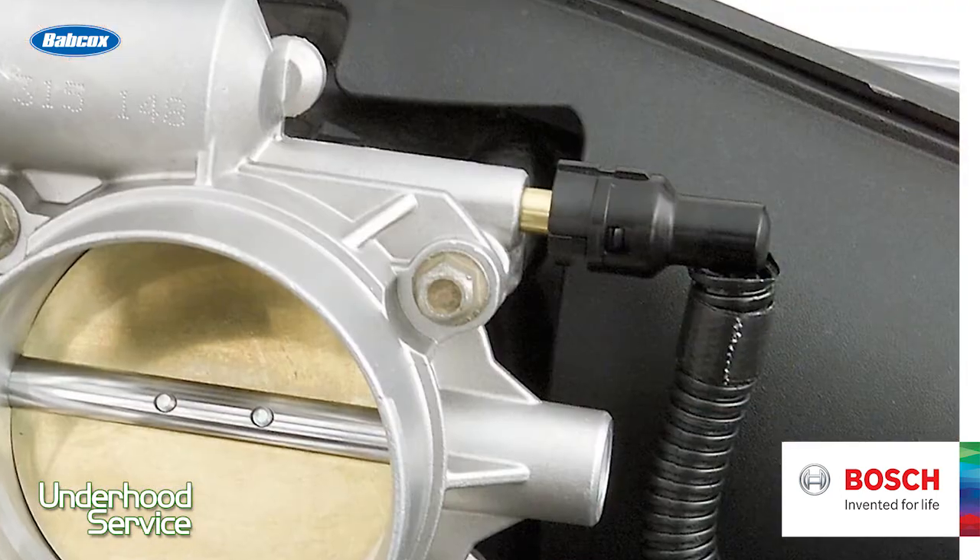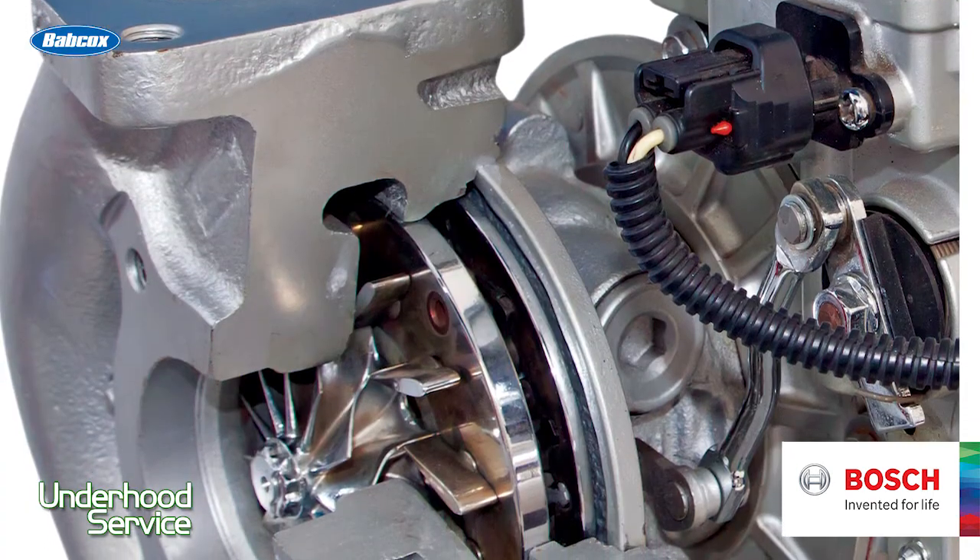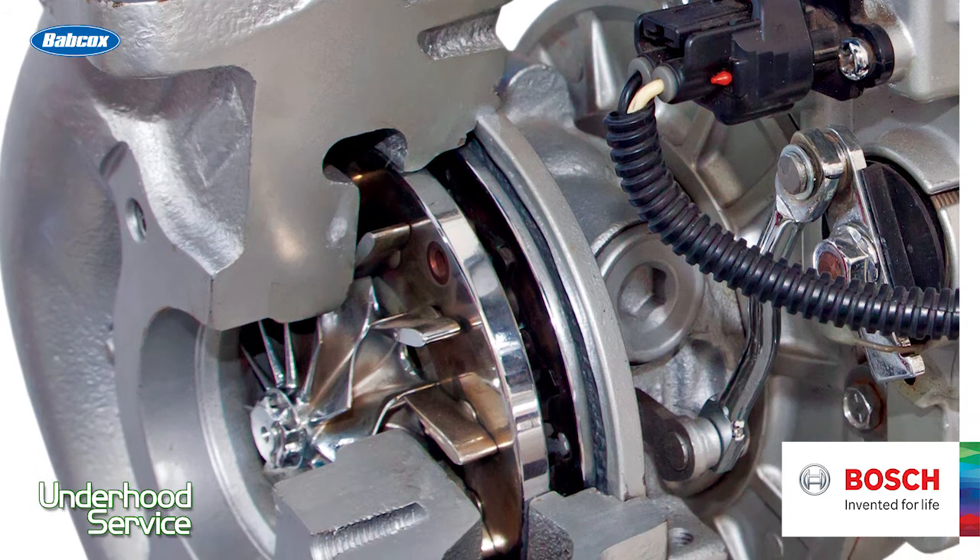The other thing to consider is oil consumption. A malfunctioning PCV valve system, or things as simple as a leaking seal on a turbocharger, can quickly diminish the effectiveness of that oxygen sensor. So make sure you cover those two items with the coolant and oil and you'll have an oxygen sensor that will last a very long time.